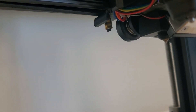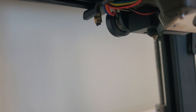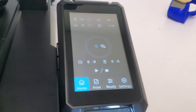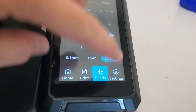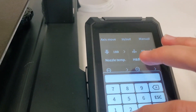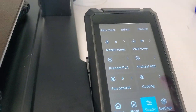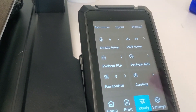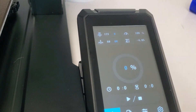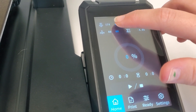That nozzle is very hot, so use the angle snips to snip and pull away any extruded filament. Then come back to the ready screen, go to manual, and set the nozzle temperature back to zero — that's going to cool the nozzle back down. There's no need to have it at 180 once the filament is in, and you can see that number start to drop back down.